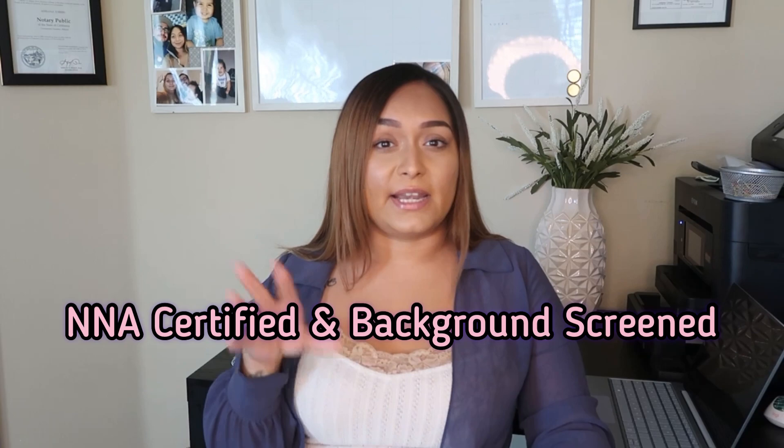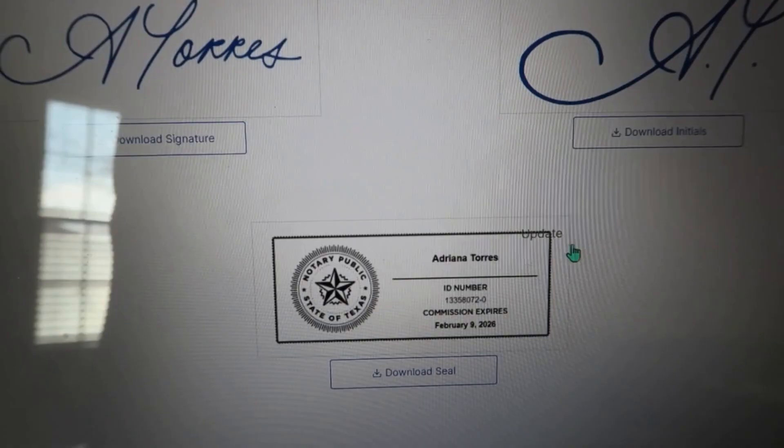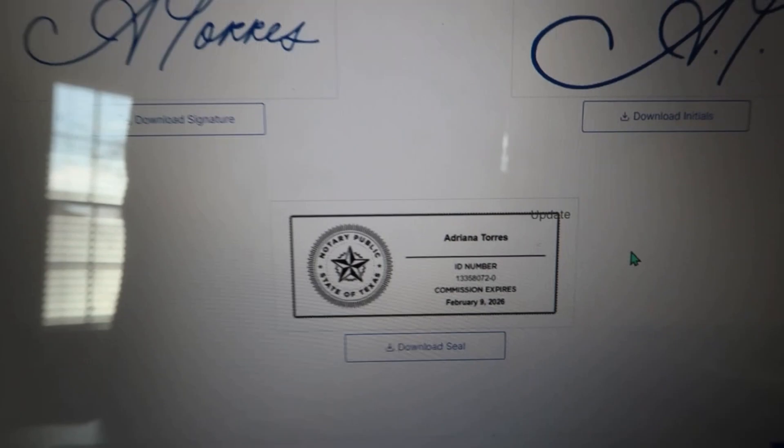In order for your Notarize account to be verified, you have to be NNA certified and background screened. I went ahead and purchased the most basic package — there are three levels, and I went with the $70 basic one. I did the background screening and then the NNA signing agent certification exam, which is open book, unlimited time, and it was pretty easy to pass. Once I did that, my Notarize profile allowed me to create the electronic seal, which I then downloaded.